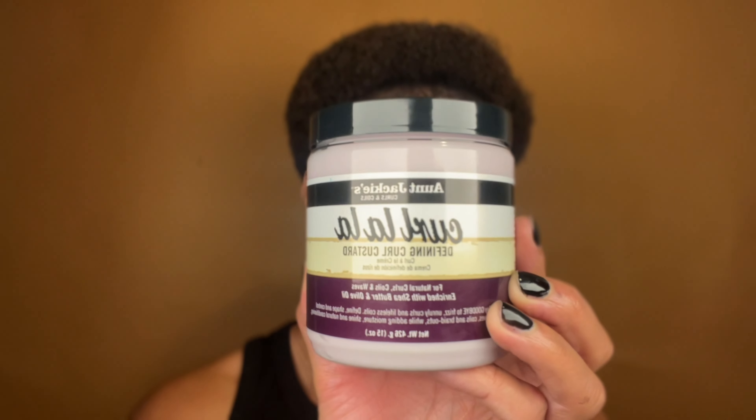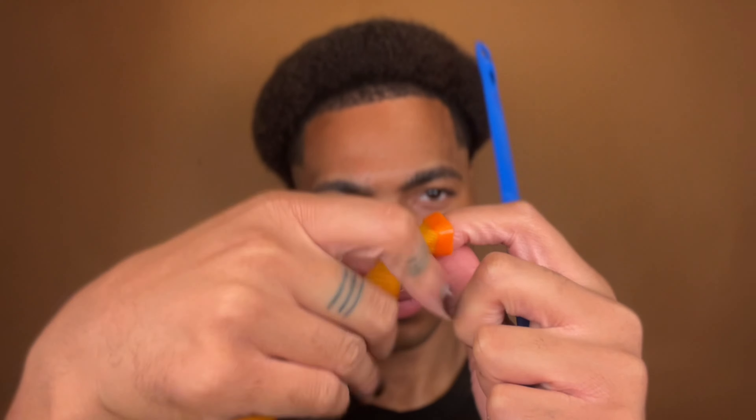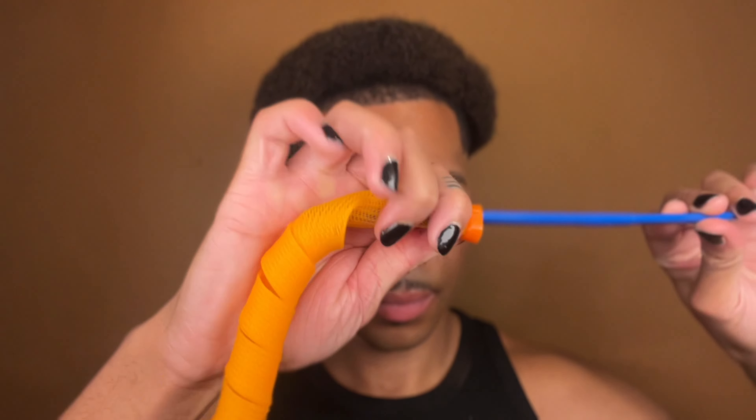Lately I've been looking for new ways to stretch my hair to avoid heat damage, and I came across this product called the Curl Formers. So that's what I'll be using today. I also have my Flexi Rods handy just in case they don't turn out how I want them.